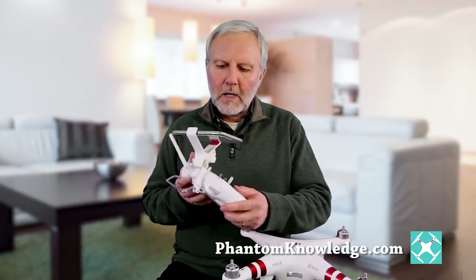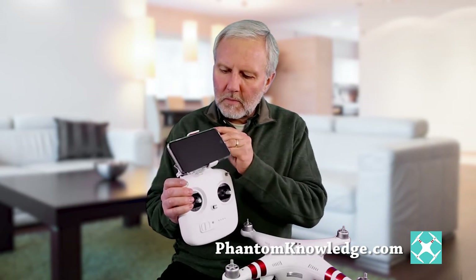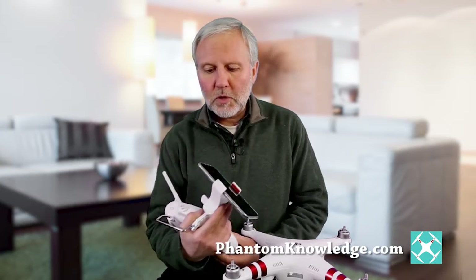What's different about these models from the advanced and the professional is that they have a Wi-Fi connection rather than a wired connection to the mobile device. So with the Phantom 3 Standard, this is the remote control and you have your mobile device — it's not connected by wire, it's by Wi-Fi. So that whole issue is a bit different and I want to go into the details of that.